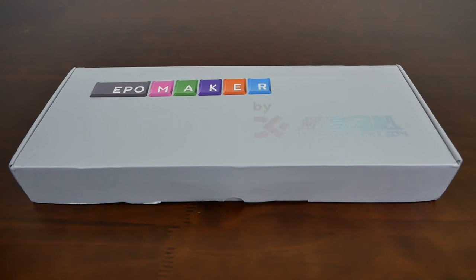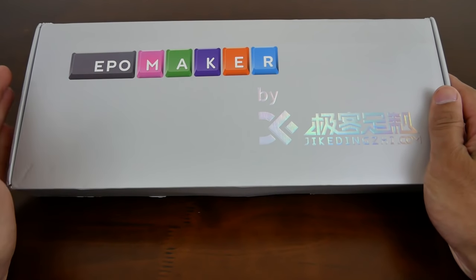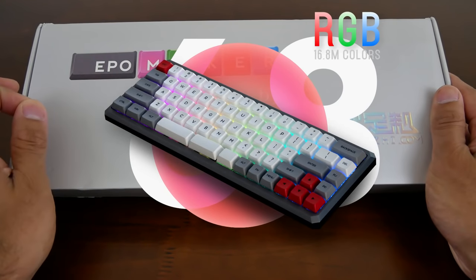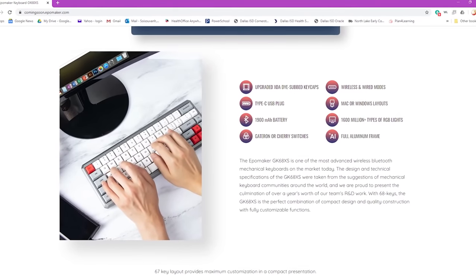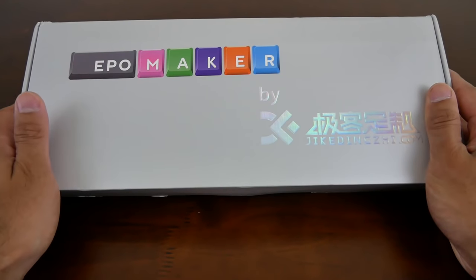Hey, what's up guys? It's Archie from Lerice Munger Game and today we have a new unreleased keyboard by Eppomaker. Hopefully I'm pronouncing their name correctly. But anyway, full disclosure, they sent this out to me for a review. This is the GK68X. It's essentially a 65% design with 68 keys. It features a lot of the latest technologies in mechanical keyboards. We're going to go over all those features in today's video, so let's go ahead and get started.